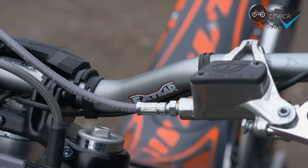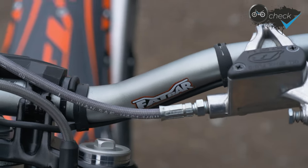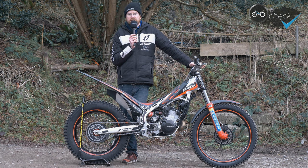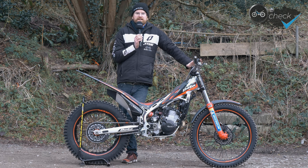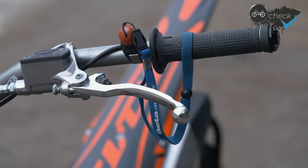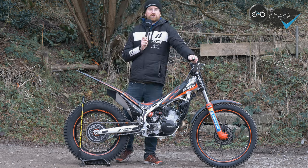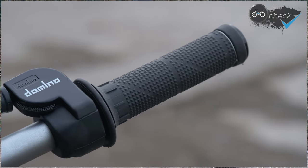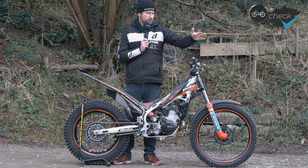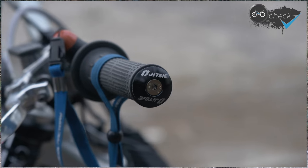Starting with the controls, I've got Renthal 4.5 inch fat bars in titanium finish. The Beta front end feels quite a bit higher than a lot of bikes on the market, particularly coming off a TRS, so I definitely didn't want to go any higher with the handlebars — I'm also quite small. I've got a quick-action Pico throttle, the alloy one, which gives a nice light throttle action, and some Jitsie trial grips which are particularly grippy and also very thin, giving a good level of feel.